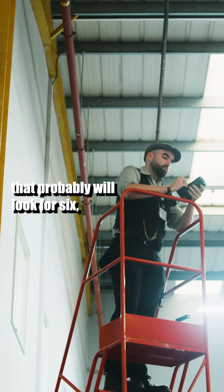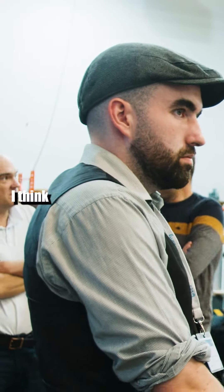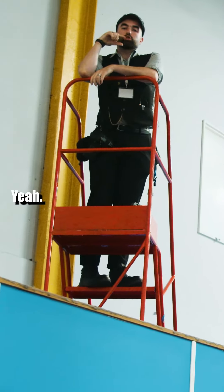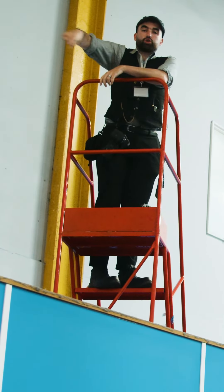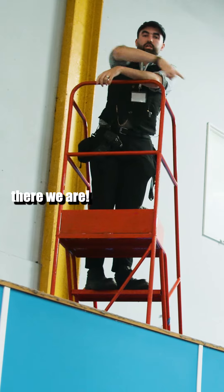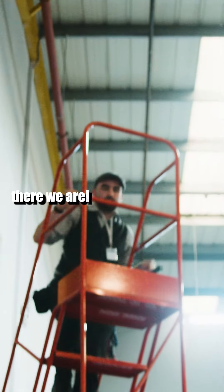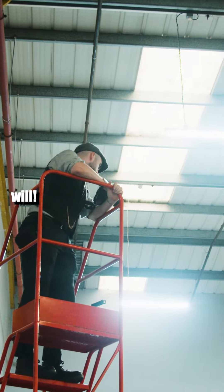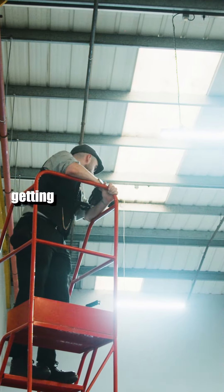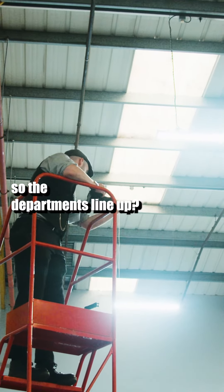I'll get Steve to kind of do it. Probably be looking at six to eight lines. I think when you're up there, maybe we can kind of see the box. Let's go up and have a look. Let's see if I've got the right lens on. Is it worth getting each department in the same area, so the departments line up?